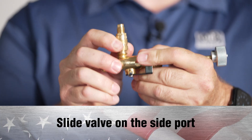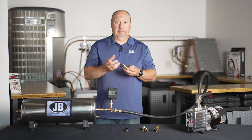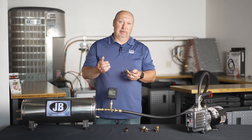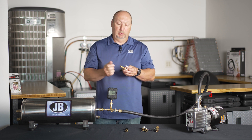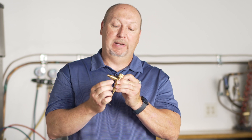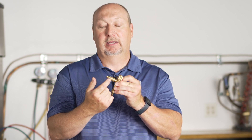However, the most important feature of our valve core removal tool by far — and JB has a patent on it — is the slide valve on the side port. The new valve core removal tool has a side port for your vacuum gauge, as it should. But to address that issue of air in or refrigerant out, we've come up with a little slide valve. That's open, that's closed — very little travel. You just need enough airflow to get an accurate micron reading.